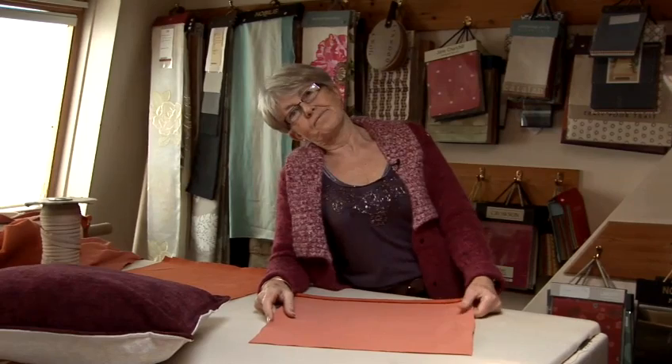How to make a cushion cover. Cushions are very decorative in a room. There are loads of styles.